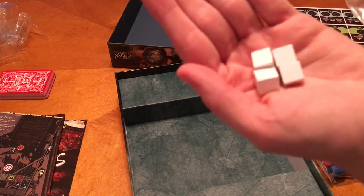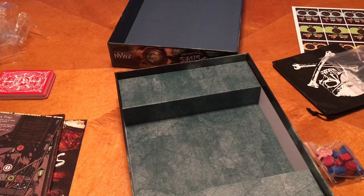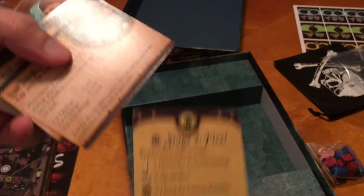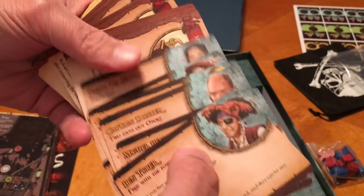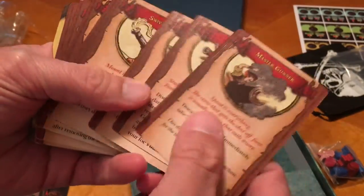And here you've got more shiny white cubes — not as many as the black. You've got another deck you want to show off. Yeah, this looks like a player aid here. And then we have what looks like some character cards.